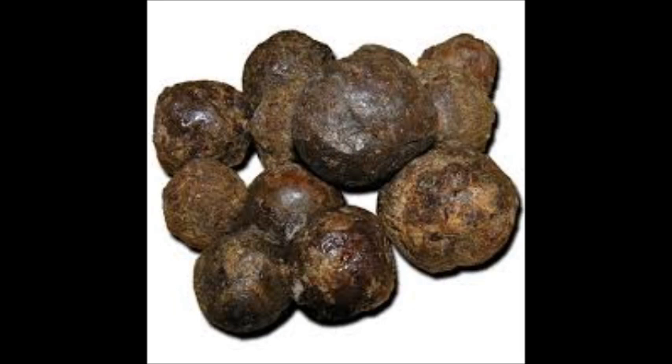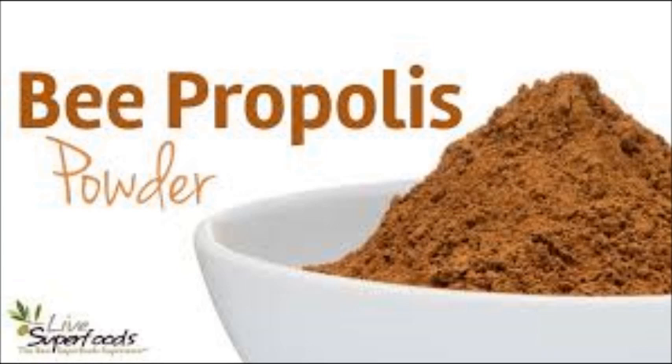Propolis is used to reinforce the structural stability of the hive. It reduces vibration and is used to prevent disease and parasites from entering the hive, and to inhibit fungal and bacterial growth. It is used in preparing ointments for treating cuts, wounds and abscesses in cattle, and is mixed with Vaseline to treat burns.